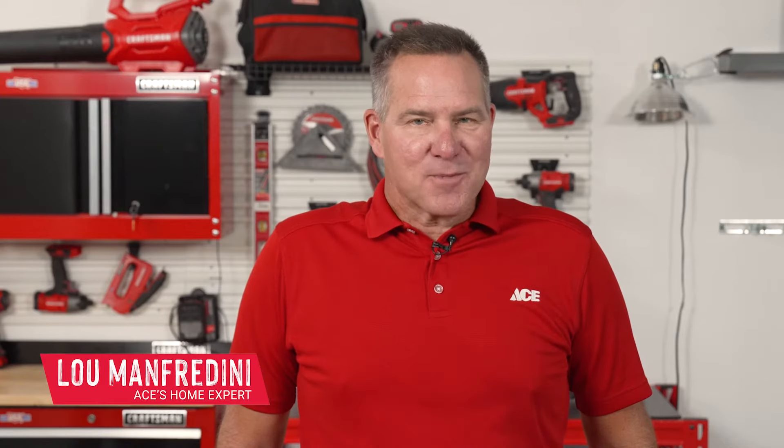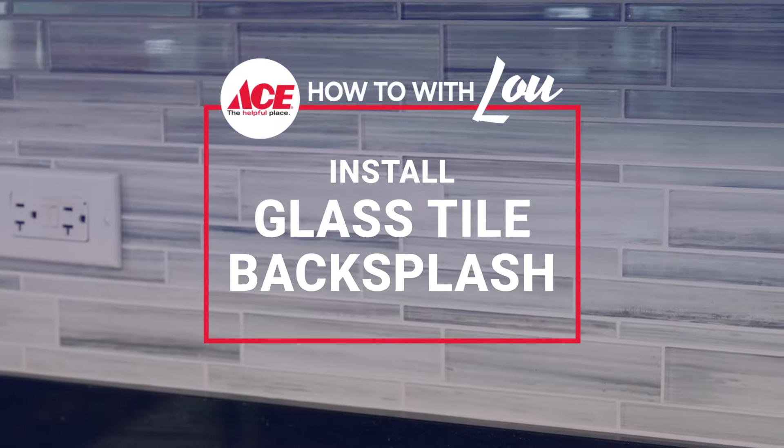Hi, I'm Lou Manfredini, Ace's Home Expert, and in this video, I'm going to show you how to install a glass tile backsplash.